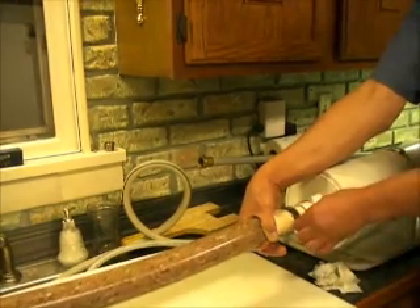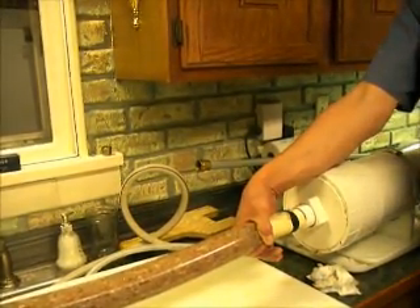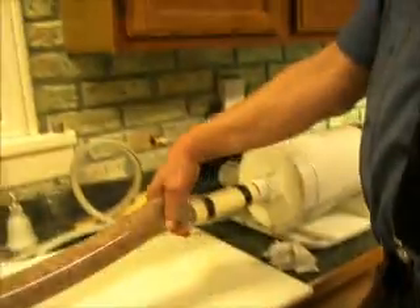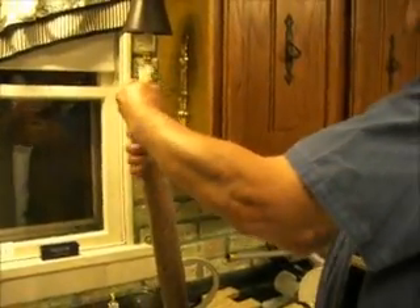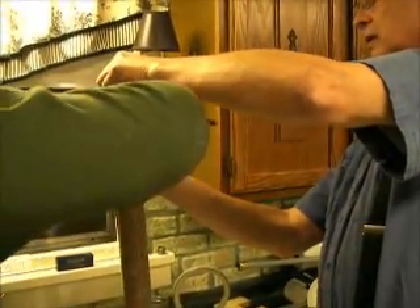As we get close to the end we just step on the pedal and give it a little click. That shuts the water supply off and opens the drain, dropping any back pressure. Then Steve puts on a hog ring.